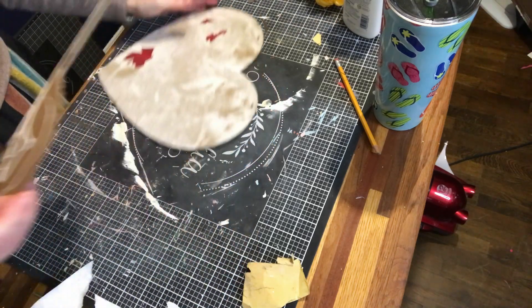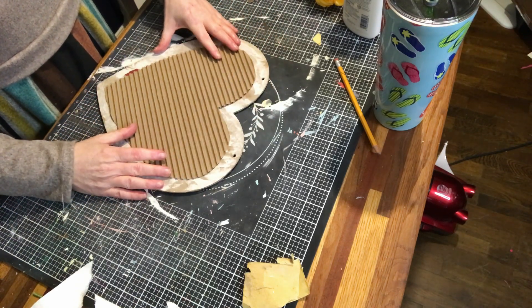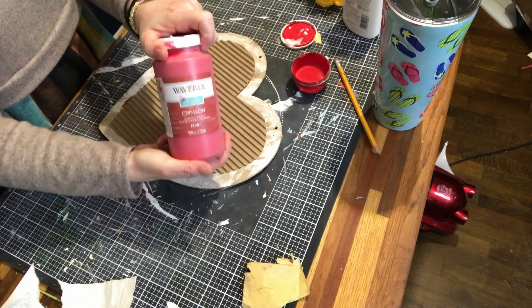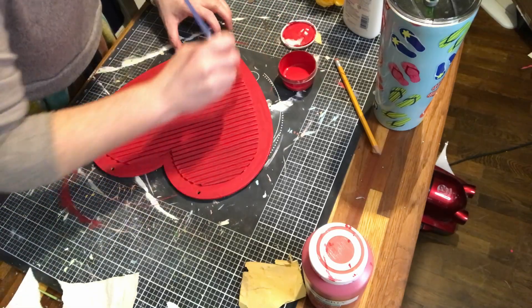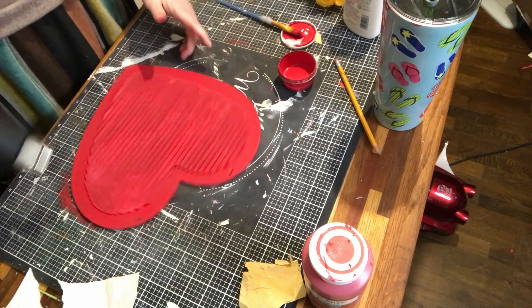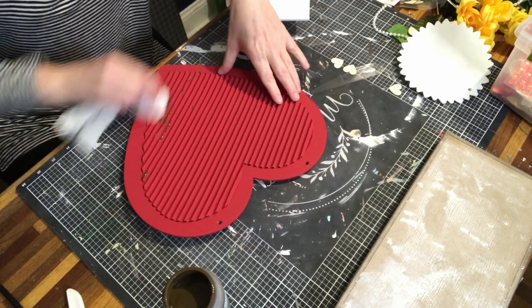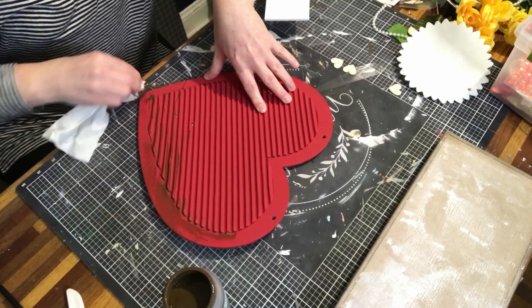I probably should have put a little hot glue just to make it bind quicker, but it'll be fine. That looks good. I'm going to use the red Waverly chalk paint — it's actually in crimson. Once dry I did a quick second coat on the heart, and then I used Antique Wax by Waverly, using a paper towel combination and eventually my hands to help spread it and get it the way I want.